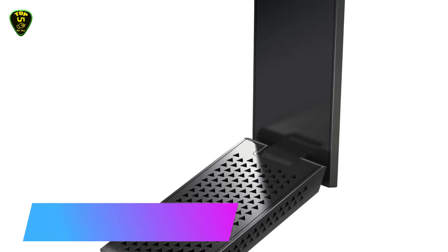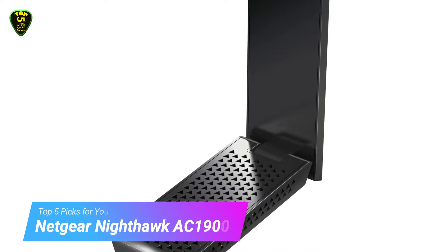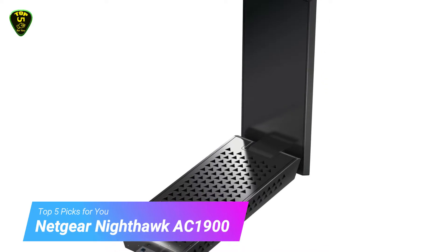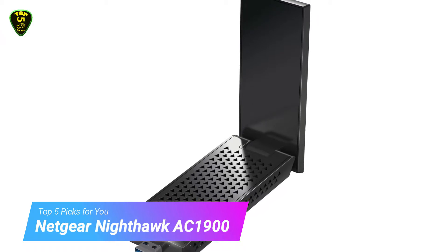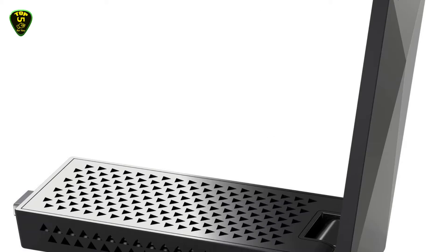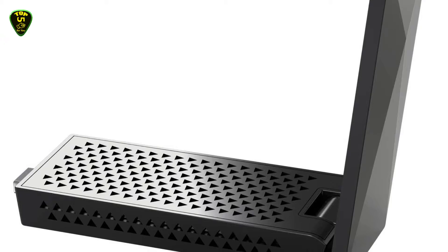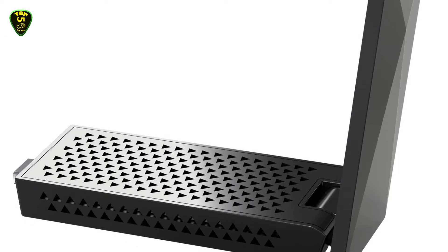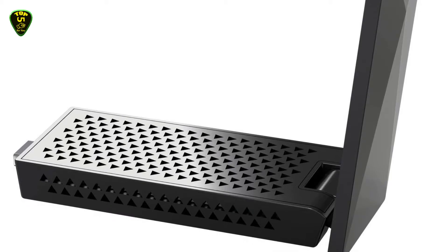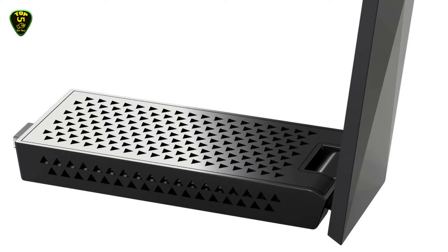In 4th place we have the Netgear Nighthawk AC1900. The Netgear Nighthawk AC1900 Wi-Fi adapter wirelessly connects your laptop or desktop computer to 802.11ac technology with Wi-Fi speeds up to 1.9 Gbps. It offers stronger coverage with high-gain antennas. Connect the adapter to a USB 3.0 port for fast and efficient data transfer, online lag-free gaming, and HD streaming at home or on the go.